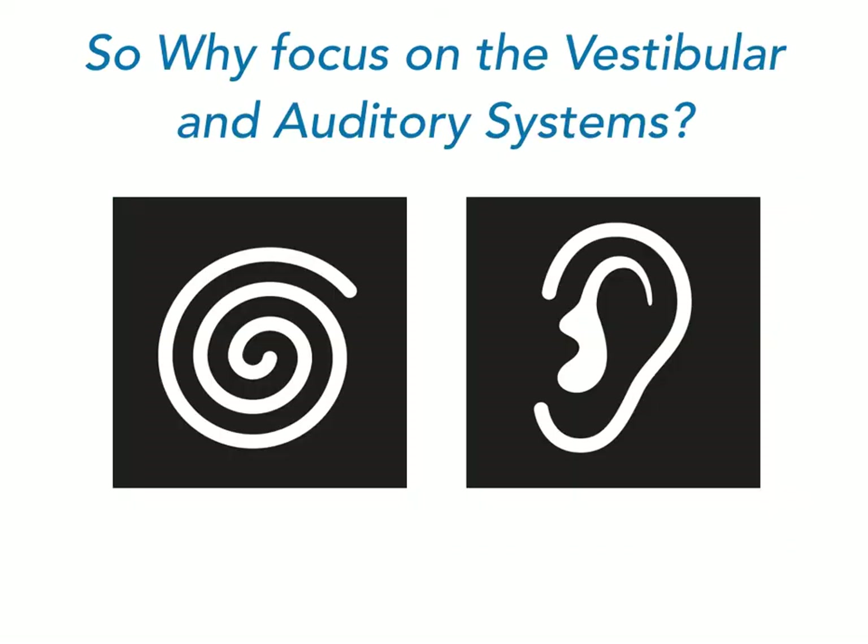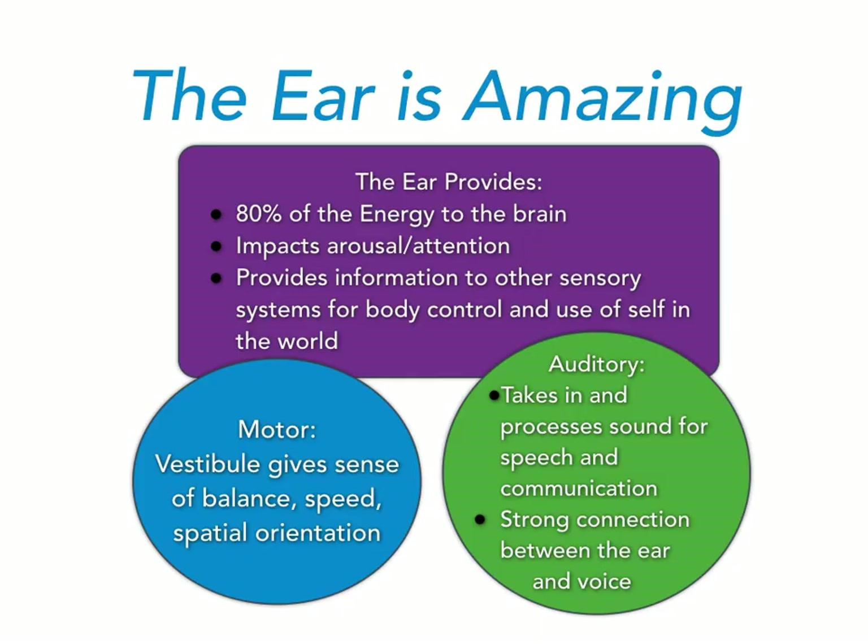The next logical question when talking about auditory programs is why we need to focus on the vestibular and auditory systems to support self-regulation and learning. It's because the ear is amazing. The ear provides 80% of the energy to the brain and supports our arousal and attention. It also provides information from the vestibular and auditory systems to other sensory systems in the body to give you more active body control and ability to use your body in the world.